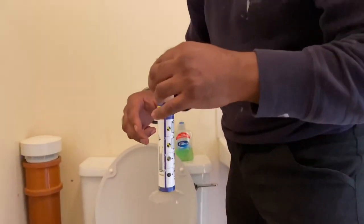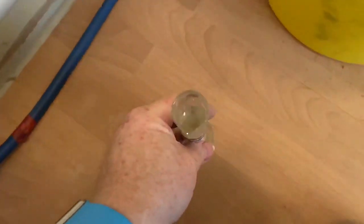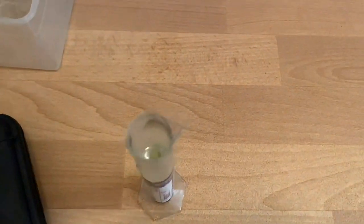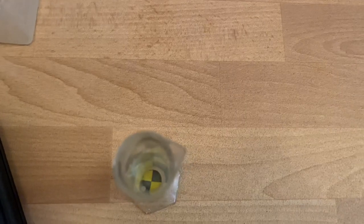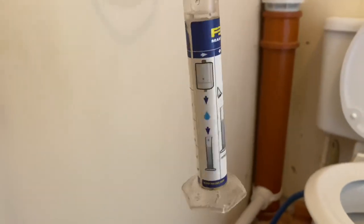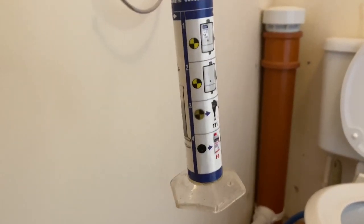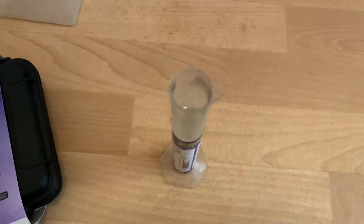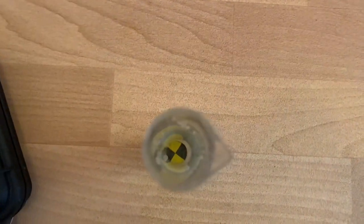Does it pass? No - not good enough yet. If we have a look at the water now, you can see it's clear. This is one of these test tube things - it shows you how clean your water is. Some people don't think they're very good, but I think they're a good indication. We can see now it's clear.